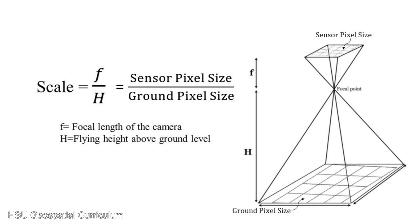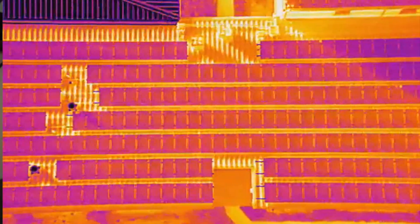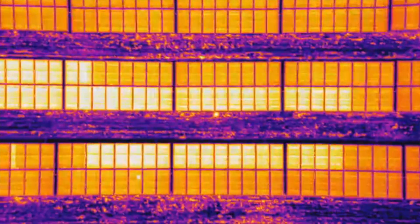The altitude also goes hand in hand with something called the GSD or ground sample distance. The GSD represents the level of detail of the inspection — this relates to the number of pixels that exist within a distance measured on the ground. A smaller GSD equates to more detailed images, which achieve higher quality data. So if the drone is flying closer to the panels, the anomalies will be easier to locate and diagnose. Knowing what GSD is required for the flight is another important step to avoid any data quality mistakes.